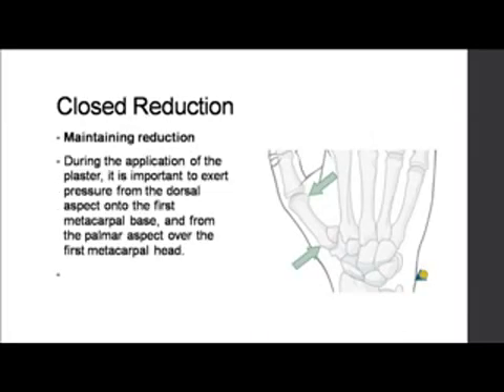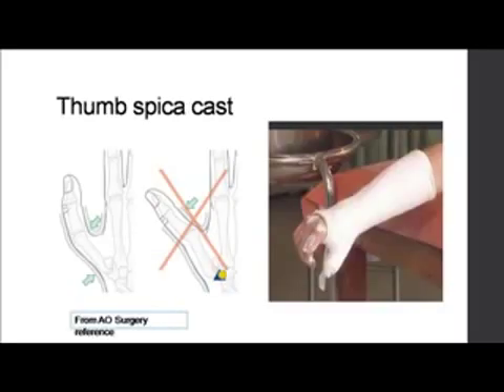How to maintain a closed reduction: as you're putting a cast, you must press over the base of the thumb inwardly to maintain that reduction. At the same time, the head needs an extension force — not at the metacarpophalangeal joint, but at the metacarpal head. You give an extension force and put a POP cast. Once in a cast, you must keep taking check X-rays, because it is possible that the fracture can re-displace. If planning to manage conservatively, please continue with check X-rays. You put a thumb spica cast.